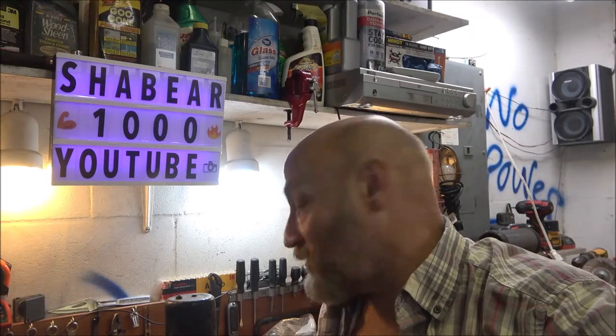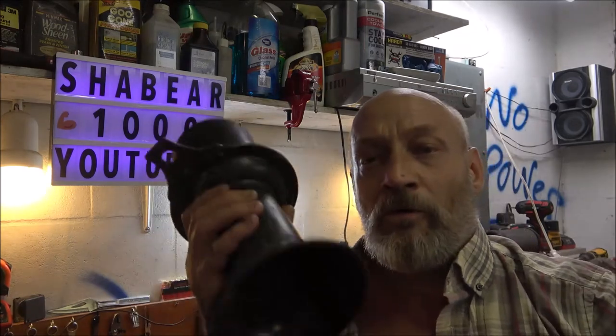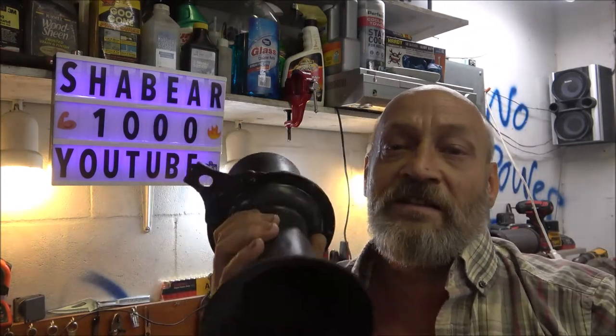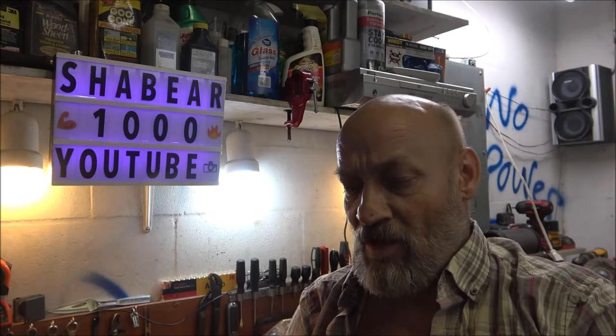Hey guys, SheaBearer1000 here. On this episode of Late Night in the Shop, we're going to be checking this Ooglehorn out, also known as a Claxton Horn. I don't know what brand it is or anything, but I do know it's made in New York or New Jersey. We'll get into that.